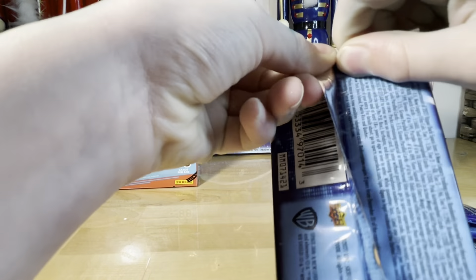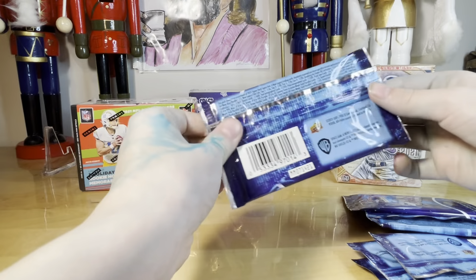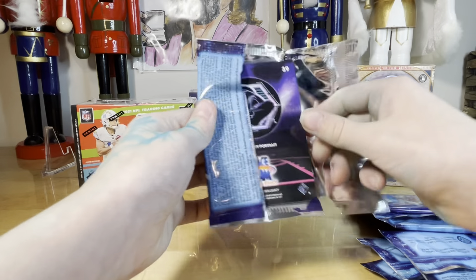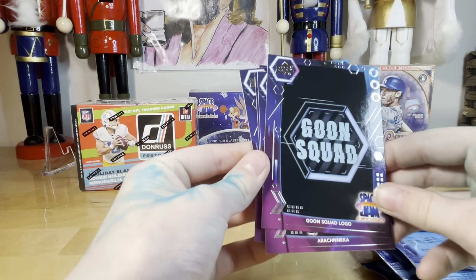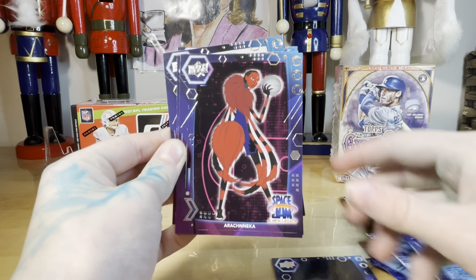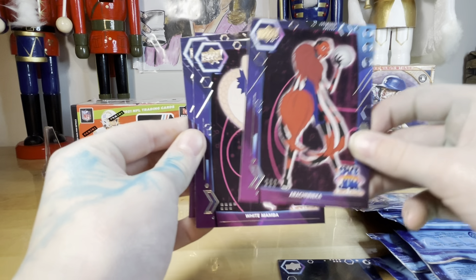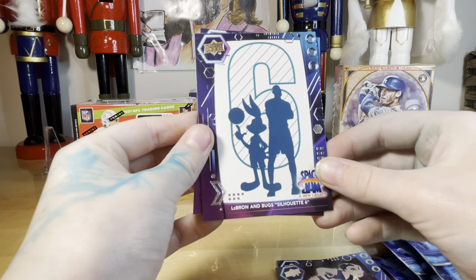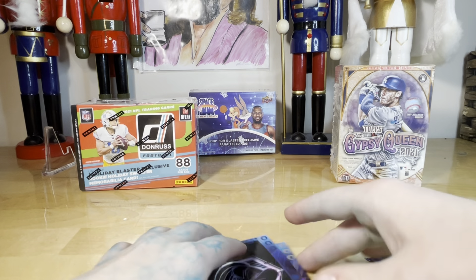Come on, Upper Deck — why'd you have to make it hard? We haven't opened much Upper Deck at all. Yeah, because they mainly do hockey. Goon Squad logo cards. These are the Goon Squad — I don't know how to say your name — Arachnika, White Mamba, yes yes. LeBron and Bugs — oh that's pretty cool. Lola Bunny portrait — these are all going into my collection.